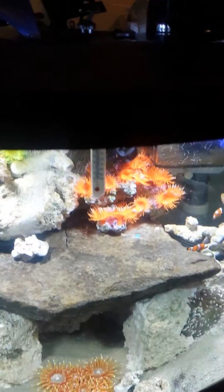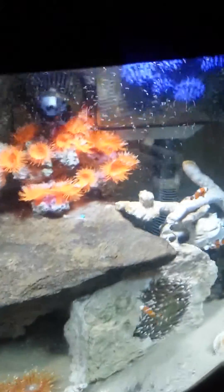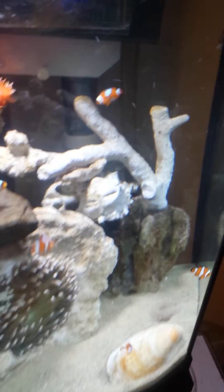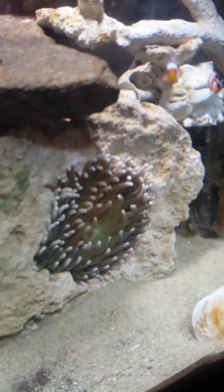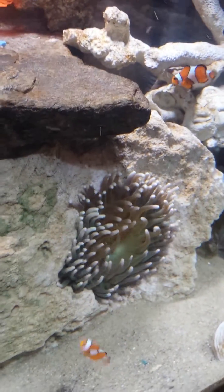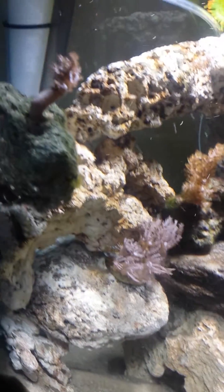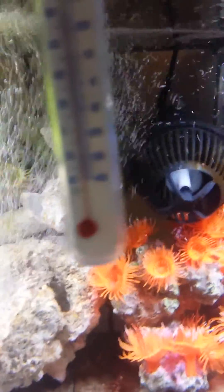This is my 46 gallon bow front saltwater tank. I've got six Oscillaris Clowns, my anemone attached pretty good in the rock, a few corals. I do have a hippo tang that I bought — won't come out, kind of bashful, but there he is.